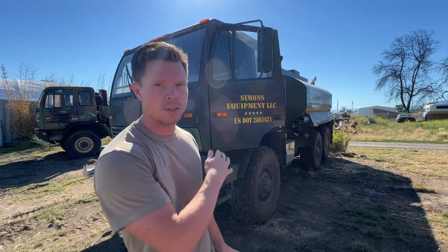Welcome to Simon's Equipment. These are our trucks — we have four of these. They're 2001 Stewart and Stevenson. To just get things started, I'm going to show you how to start and operate the truck — system controls, essentially.